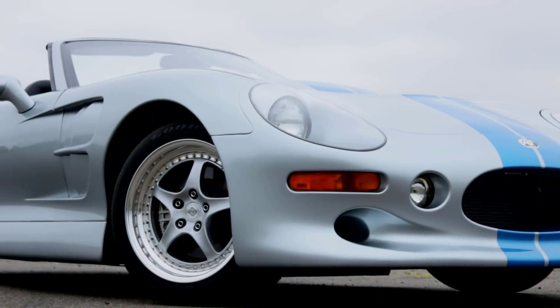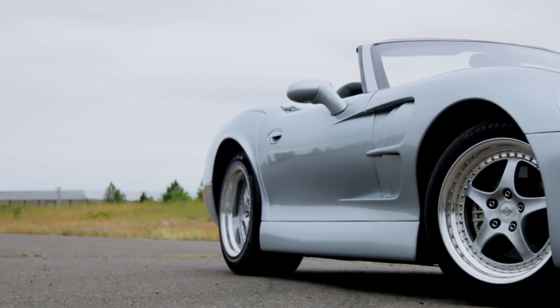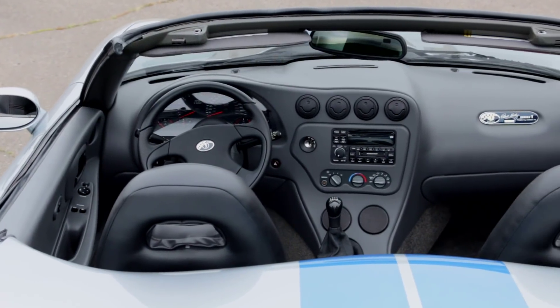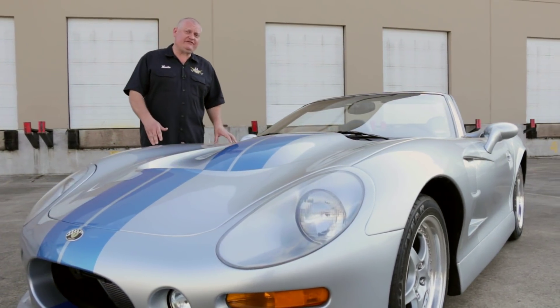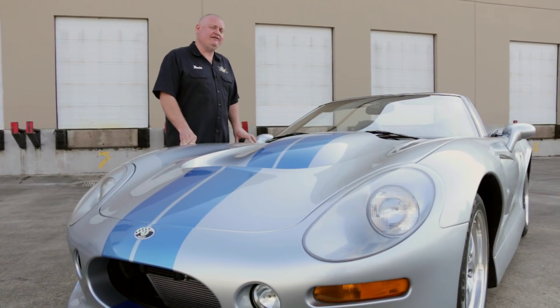The concept was simple: build a lightweight, high-powered performance touring car with race-inspired technology, but fitted with creature comforts, and do it from a blank slate — well, for the most part anyway. These are full of race car technology. From an aluminum chassis to carbon fiber body panels, it's pretty advanced stuff for the late 90s.